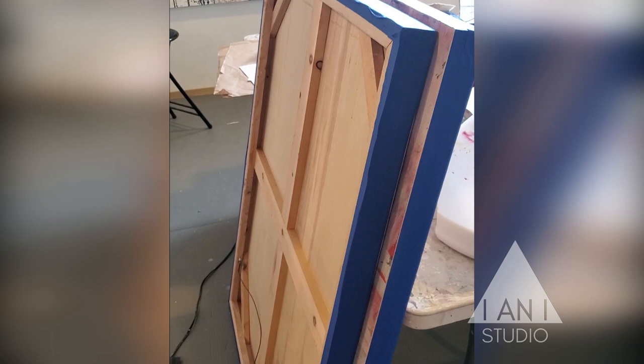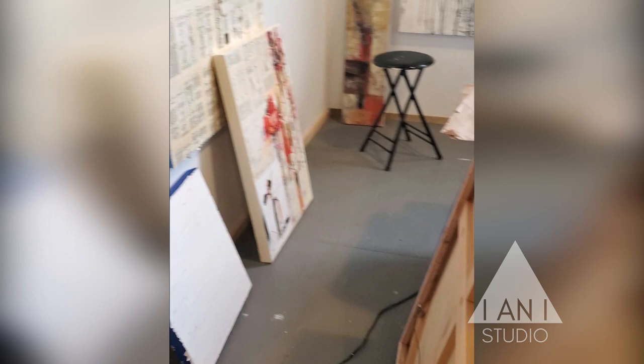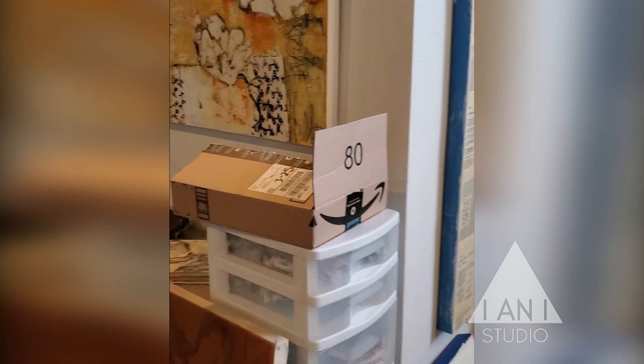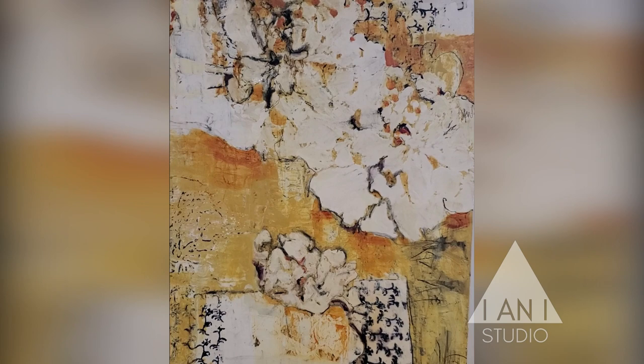I'm cleaning my racks out and these are two panels that I'm going to work back into, so I've taped the edges. This is a 36 by 36 inch piece I've done. After we lost our neighbor William, I called it Marigold Picnic.